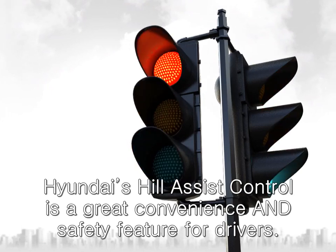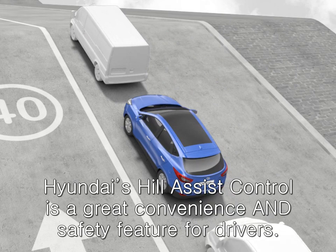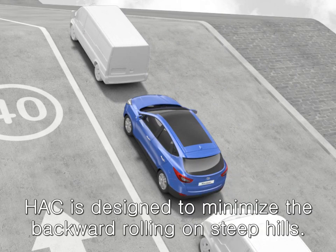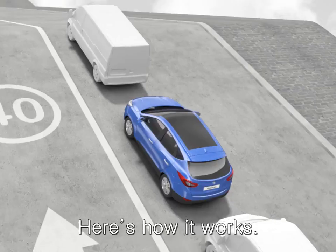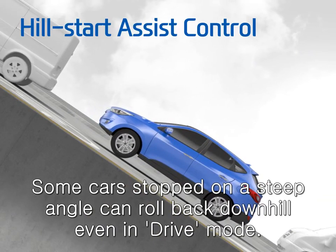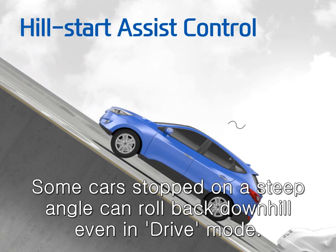Hyundai's Hill Assist Control is a great convenience and safety feature for drivers. HAC is designed to minimize the backward rolling on steep hills. Some cars stopped on a steep angle can roll back downhill, even in drive mode.